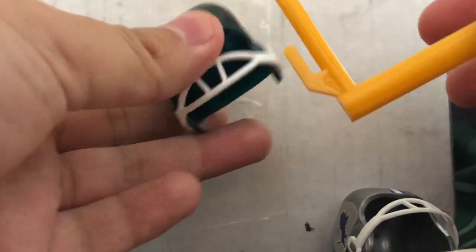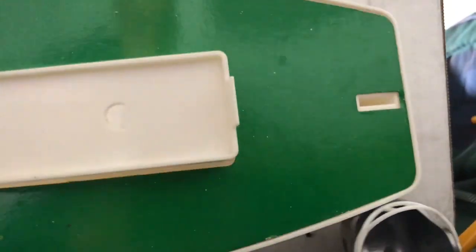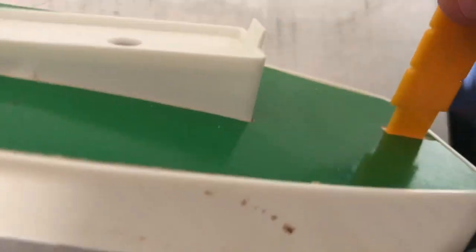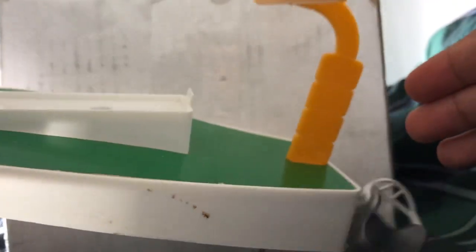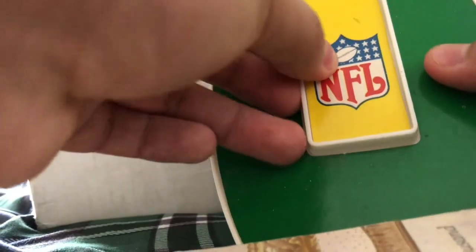What's cool about these little NFL helmets is that they came with these little display stands. It's like a little goal post, and you can get one of these little helmets and then just display it like so. It's really cool. And it also comes with this little base plate right here — you can stick the little post into there. Right here in this little white section has a little NFL logo just right there.